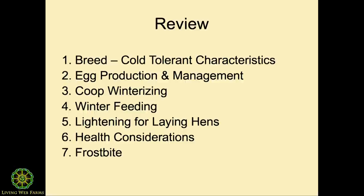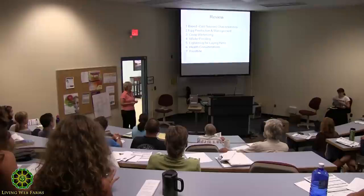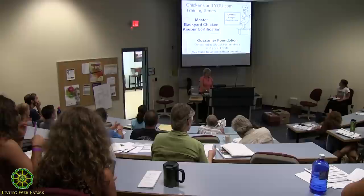So here's what we've covered. We've talked about breed tolerant characteristics — body size, comb size. Egg production is big because most of you keep chickens for eggs by far. When you get further on, you realize how valuable they are as garden helpers. Coop winterizing, winter feeding, lighting, health considerations — and probably the most common problem is frostbite.